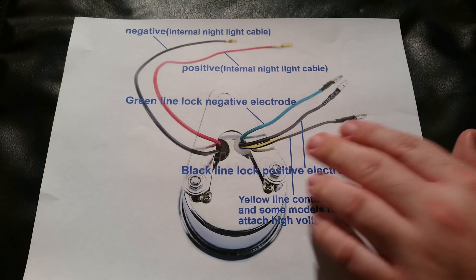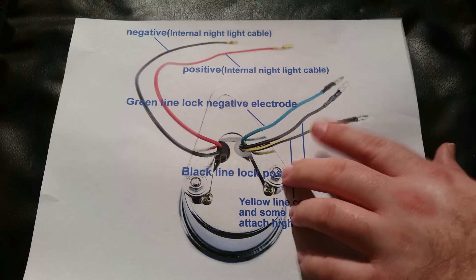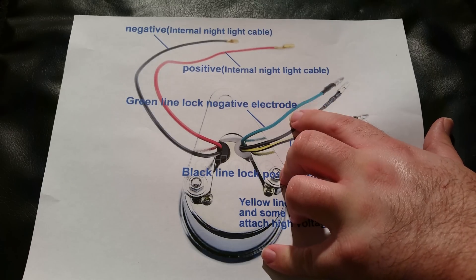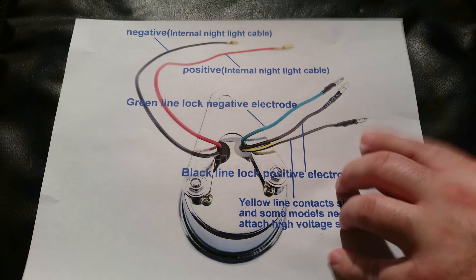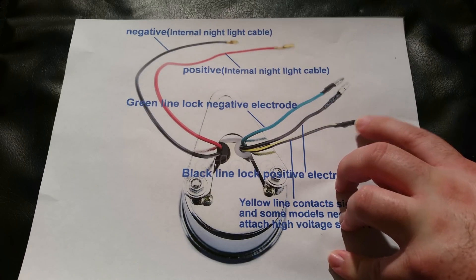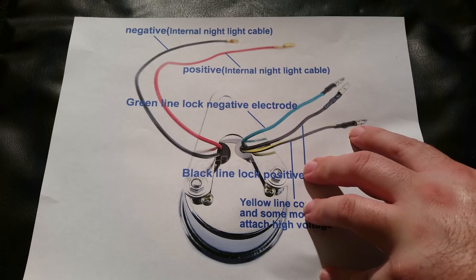Then you have three wires for the tachometer itself. Green is actually ground — a lot of people think that's the positive wire. Black is positive to the battery. And then you have your signal wire.